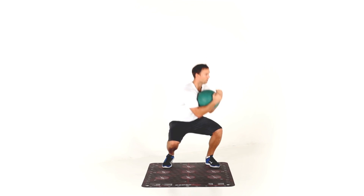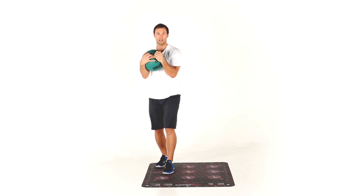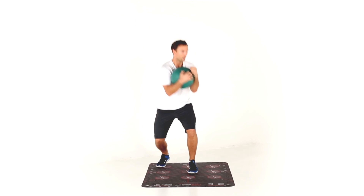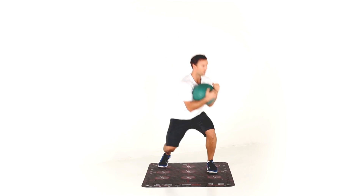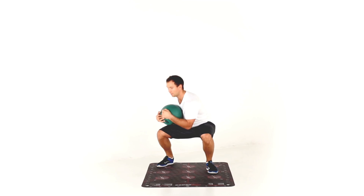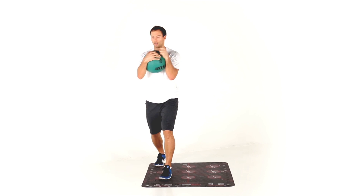Squat and turn, step forward to six, squat to the left, squat to the right. Keep on moving through every step and every number on the mat, keeping your right foot on nine.